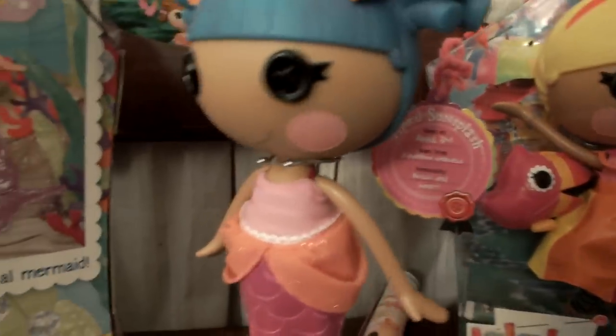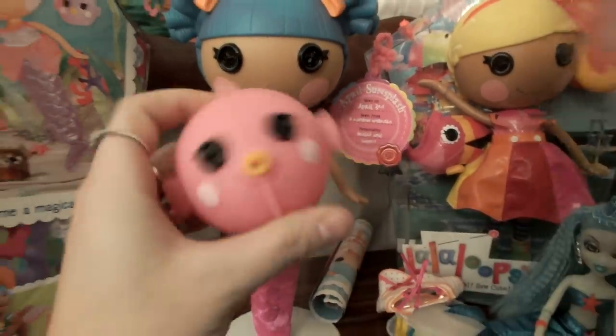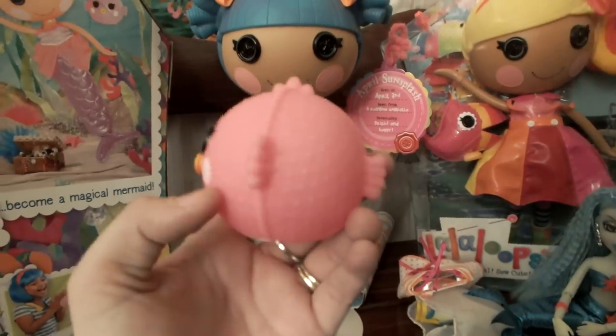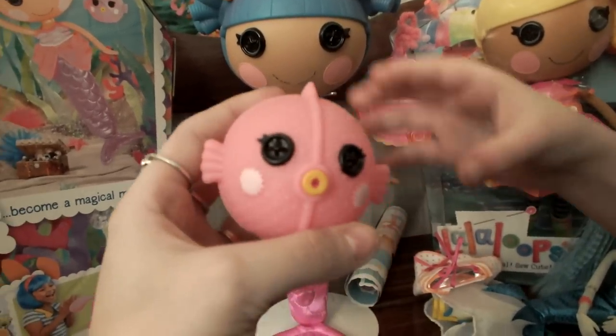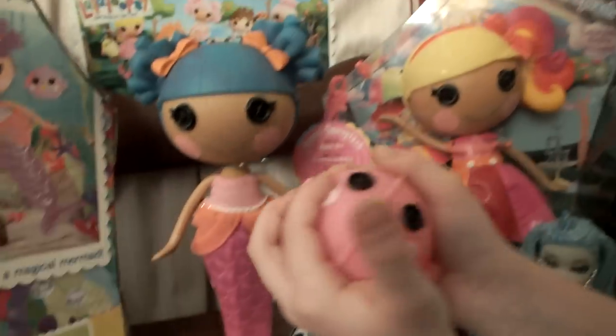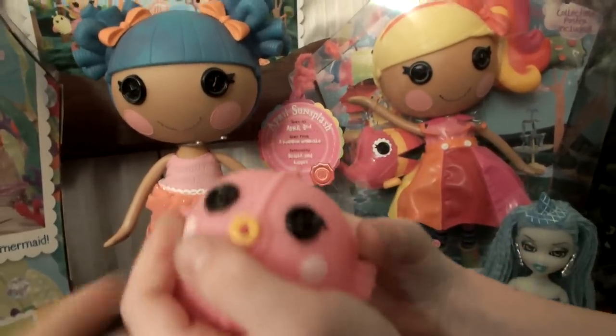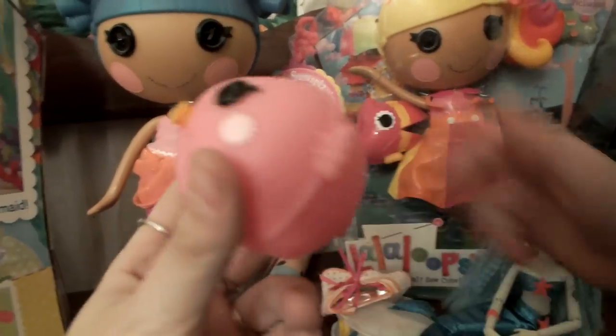We'll turn her back around and show you her pet blowfish. Here is her boofs — I love this color pink, it's so pretty. It's the same as Coral's, except it's a different color. Coral's is orange and this one, of course, is pink. It's boofs, and it has the white pink cheeks.